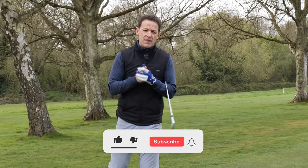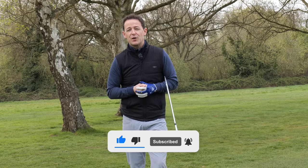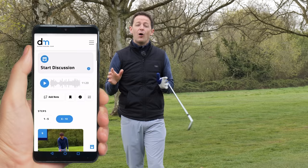Now before I do that, if you're new to the channel with your first lessons of mine, please consider subscribing. I release videos just like this one every single week to try and help you improve your game. Plus, you'll never have to remember a thing — I always put a free downloadable practice guide in the description box below.